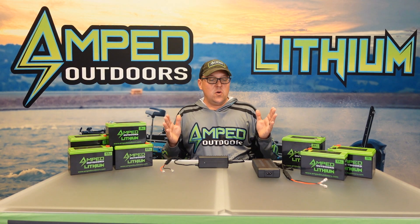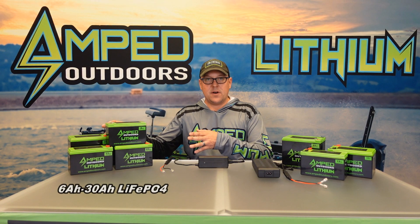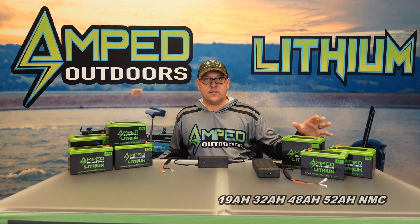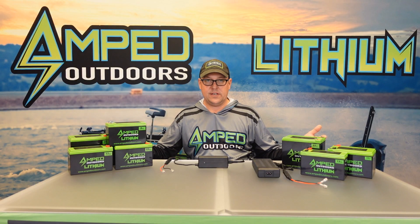First thing: when you buy one of these batteries, make sure that you have the proper charger. With our 12.8 volt lithium-ion phosphate batteries you want our 3 amp 14.6 volt charger. With our NMC batteries we include a 5 amp or 6 amp 16.8 volt charger. Those are the only chargers you should be using with these.